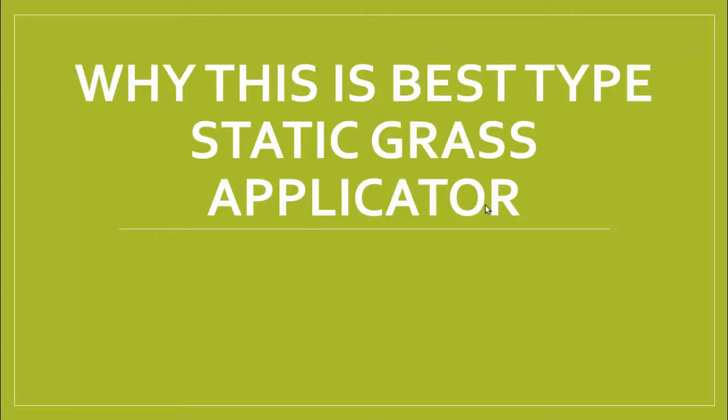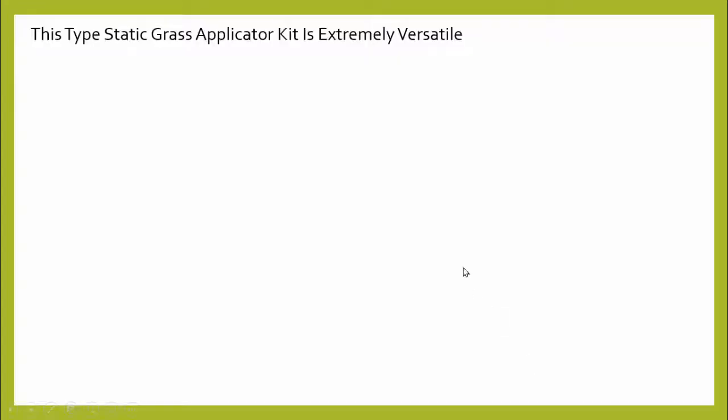First, let's talk about why this kit makes the best type of static grass applicator. This type of static grass applicator is extremely versatile. You can do things with this that you can't do with one of those shakers or a fly swatter.